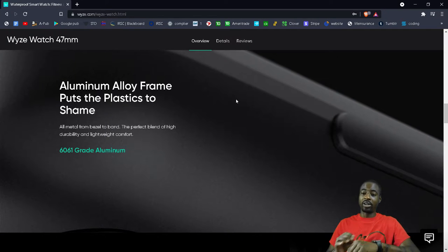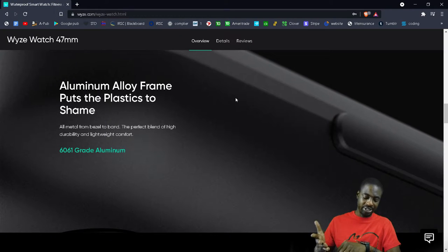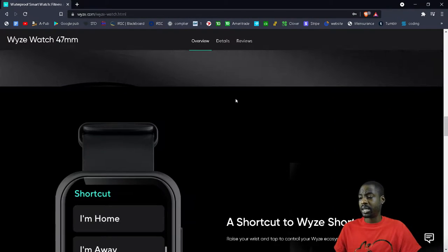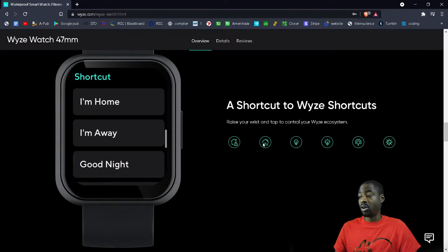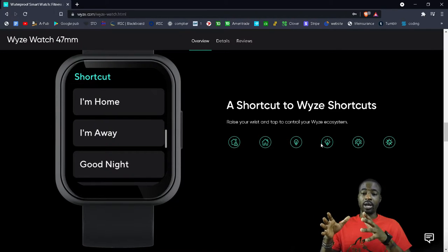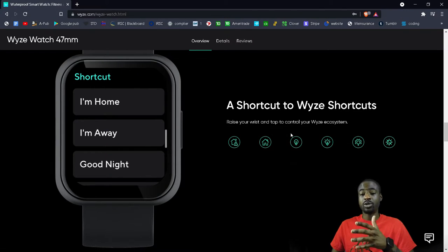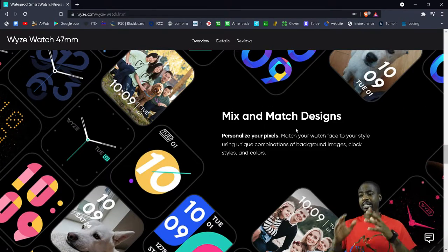The screen is big with a nice aluminum frame. I've dropped the watch a couple of times and there are a few scratches on the frame, but the screen hasn't cracked or broken. It also has shortcuts to Wyze — so if you have other Wyze items like cameras or light bulbs, you can control them right from the watch, which is pretty cool.